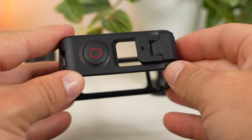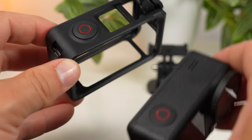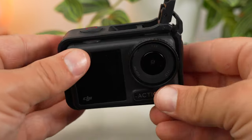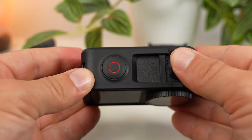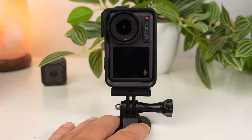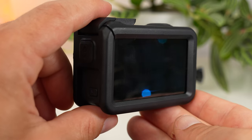If you want to shoot for social media, you can also mount the Action 4 vertically — but you'll need the frame for that. Take off the Action 4, open the buckle of the supplied frame, make sure the shutter button of the camera aligns with the shutter button of the frame, and slide the camera in from the front. Close the buckle and attach the camera with the frame to the quick release mount — both horizontally and vertically. The frame also offers additional protection, especially for the back display.